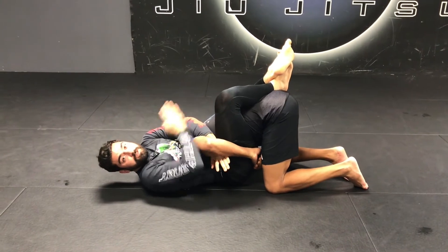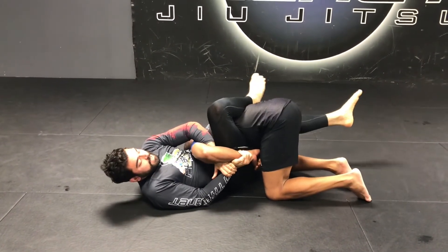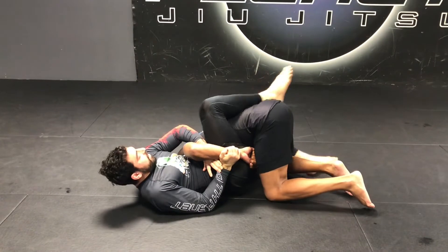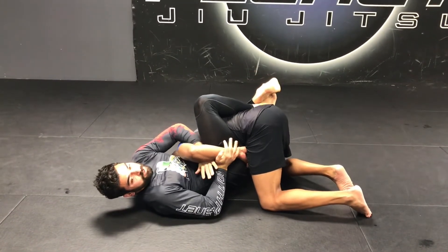Next I need to achieve a perpendicular angle to his spine. I'm gonna start swimming my right leg high and then my left, then my right, then my left. I keep swimming my legs, climbing up his back till I achieve almost a perpendicular angle. Cross my ankles, dig both my heels into his back.